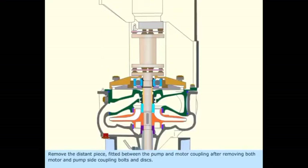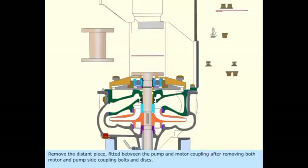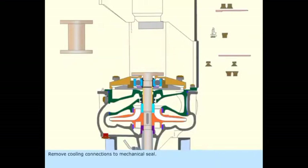Remove the distance piece fitted between the pump and motor coupling, after removing both motor and pump side coupling bolts and discs. Then remove the cooling connections to the mechanical seal.